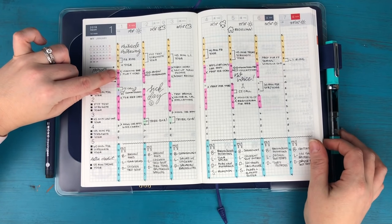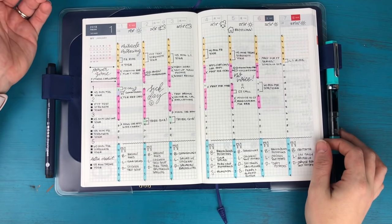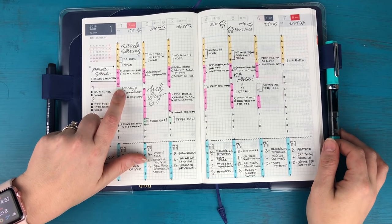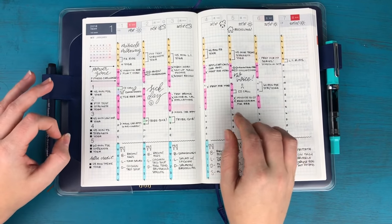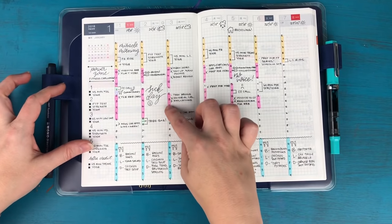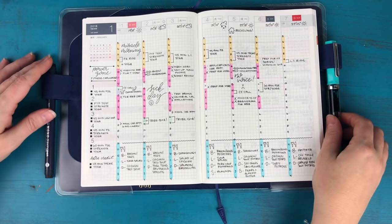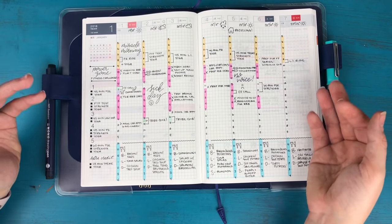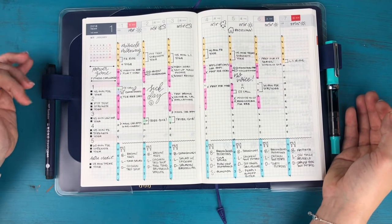My idea was to highlight the first column with whatever color — so this is my morning routine — and then within that time block write in whatever needs to happen. Same with my business hours. I blocked appointments off with a little green block, and things at a specific time I marked with brackets; everything else were just to-do items that could happen anytime during that work block. I also tracked the weather at the top, just like in my bullet journal.